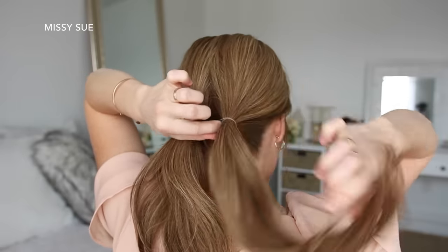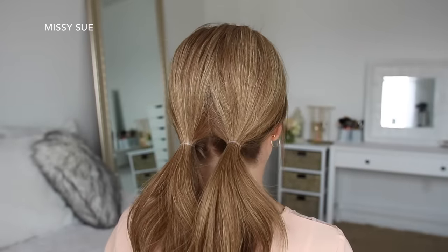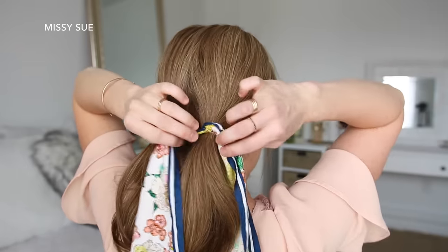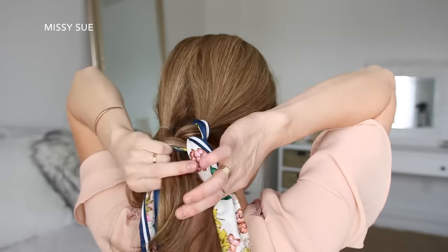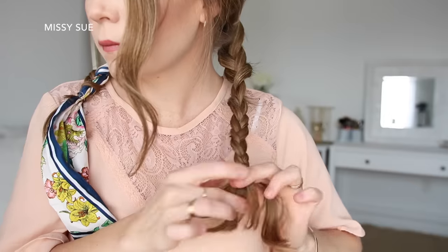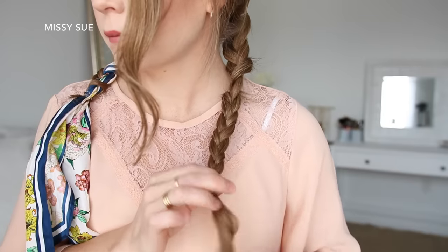For the next hairstyle, I'm going to divide my hair into two sections and tie each section into a low ponytail near the nape of my neck. Then I'm going to take my hair scarf and pull it through the elastic band of the right ponytail so the center of the scarf is at the elastic and the ends are equal length on each side. And then I'm going to braid the right ponytail into a regular three-strand braid, adding the hair scarf into the outside sections, and tying off the bottom with a clear elastic band. Then I'm just going to braid the left ponytail into another three-strand braid and tie off the end with a clear elastic band.